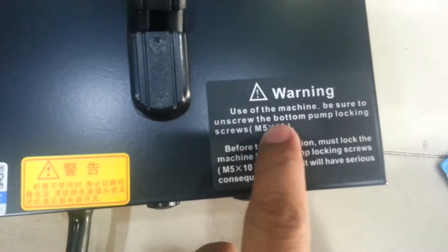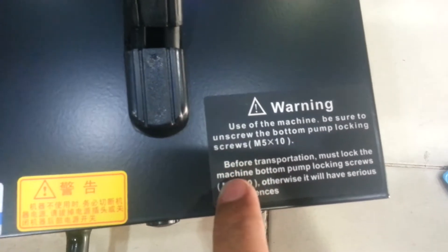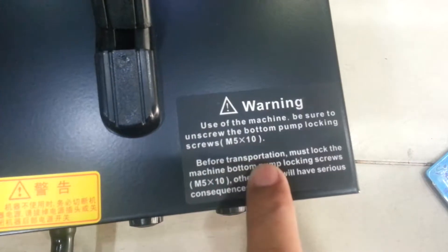So this is the Gordak. I will now remove the plastic. As noted in the manual, before use of the machine be sure to unscrew the bottom pump locking screw, and before transfer or storage you must lock the bottom pump.